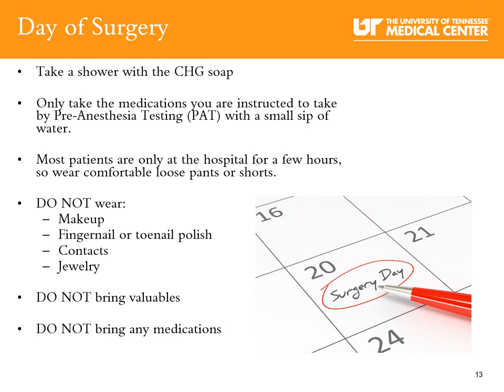On the day of surgery, you will take another shower using the CHG soap. Only take the medications you are instructed to take by pre-anesthesia testing, with a small sip of water. Wear comfortable, loose clothing. Do not wear makeup, fingernail or toenail polish, contacts, or jewelry. Do not bring any valuables and do not bring your home medications.